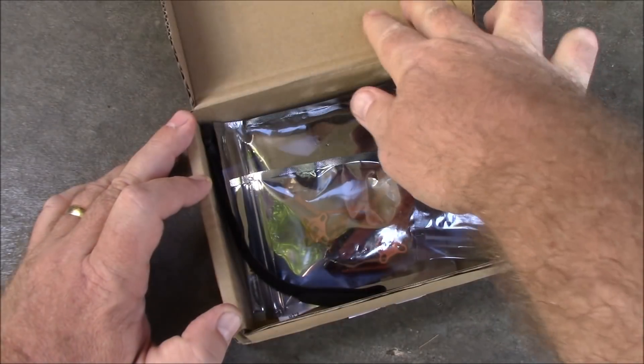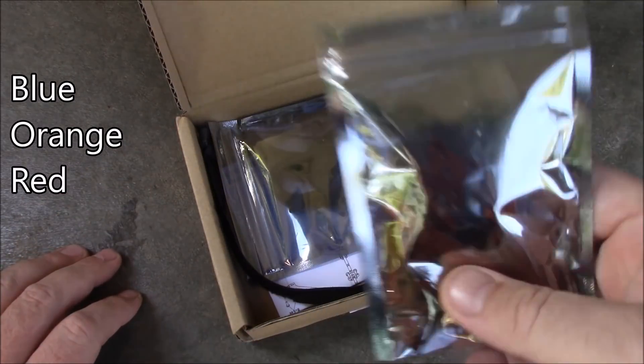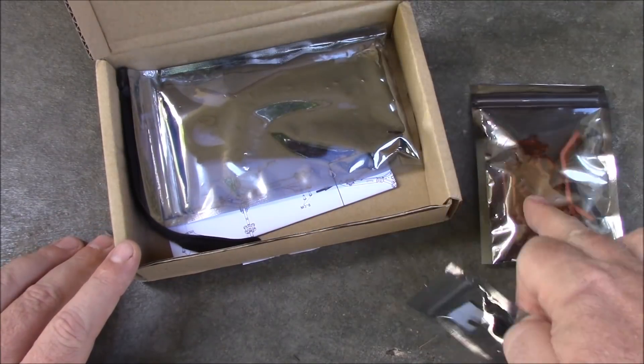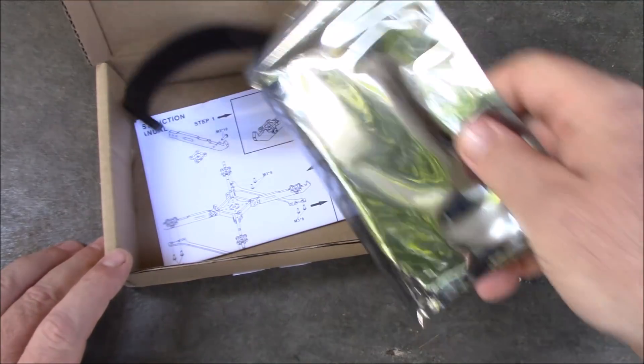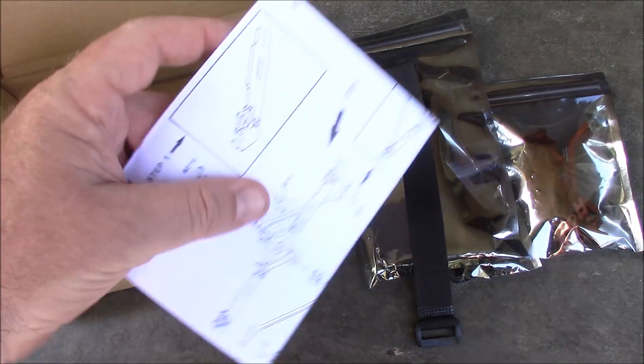The Real One 220 comes in multiple colors and this one is going to be orange. I got some metal pieces, screws, main carbon fiber pieces, and a battery strap.